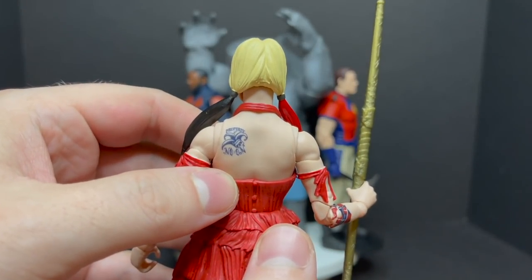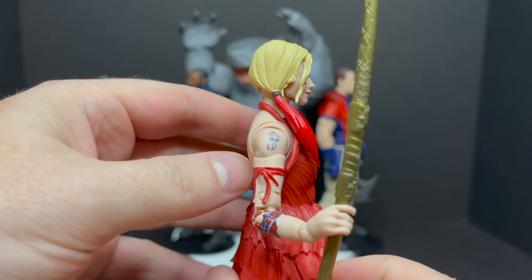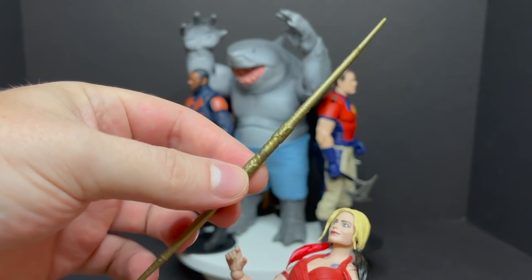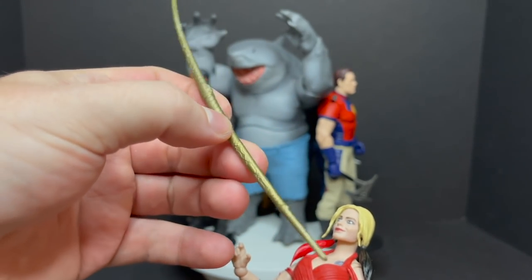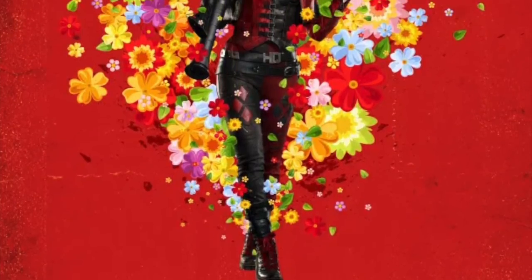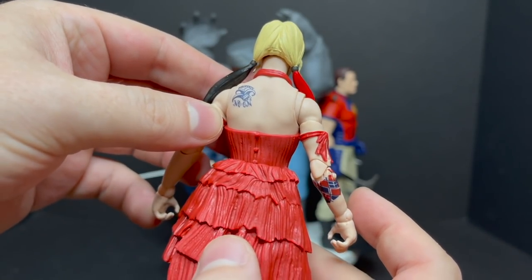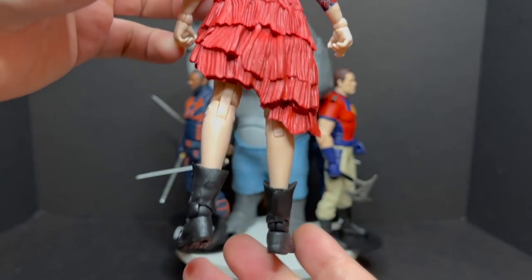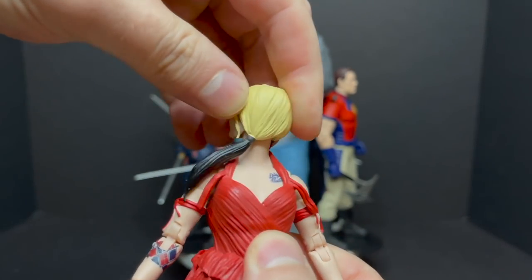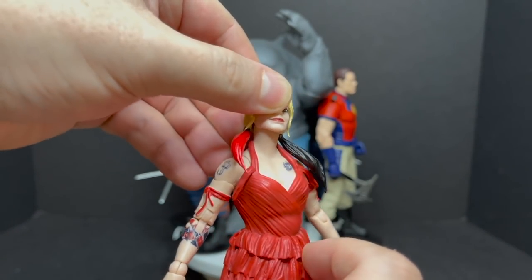I like how the tattoos are applied and I like the way the dress is sculpted. Looking at what you see on screen, the detail is there. She comes with this weapon — a staff or something from the movie, we'll find out when we all see it. I would have honestly preferred her in a different costume, not the dress. For articulation, she actually has some pretty good head rotation — up, down, all the way up and back down. I like her little pigtails with black and white amidst the blonde.